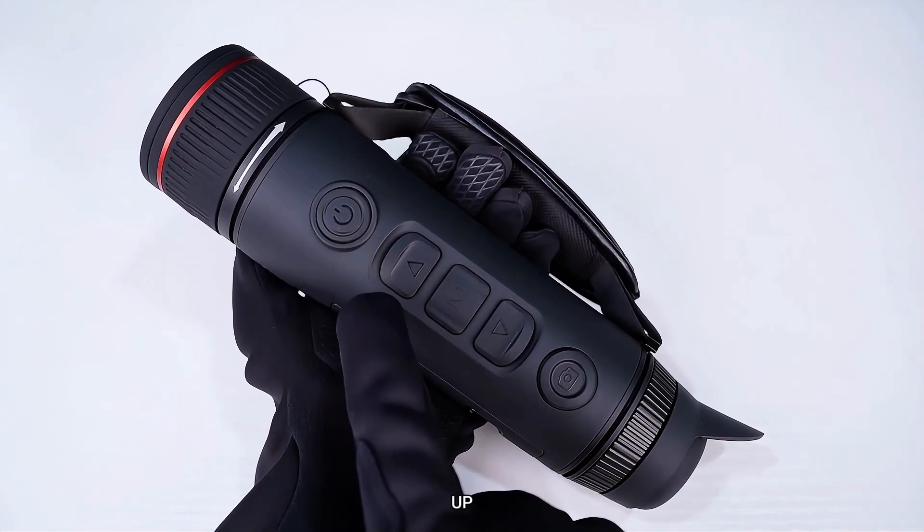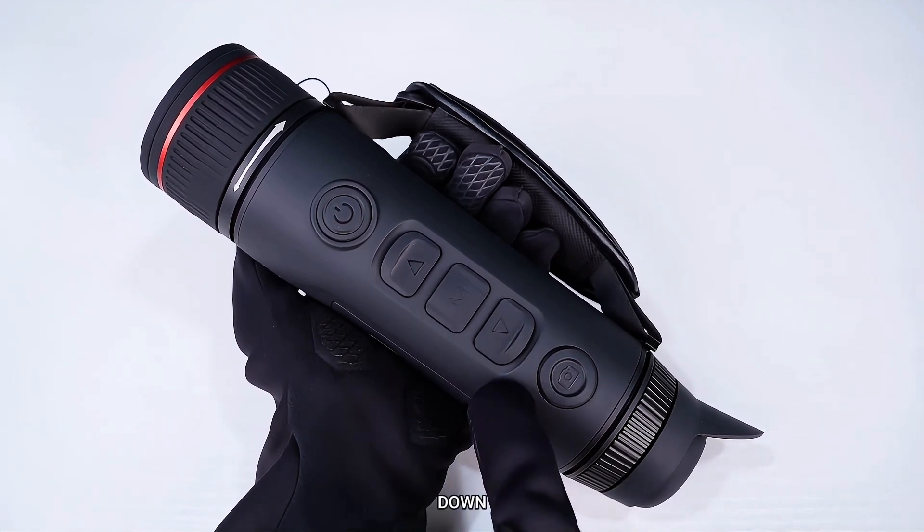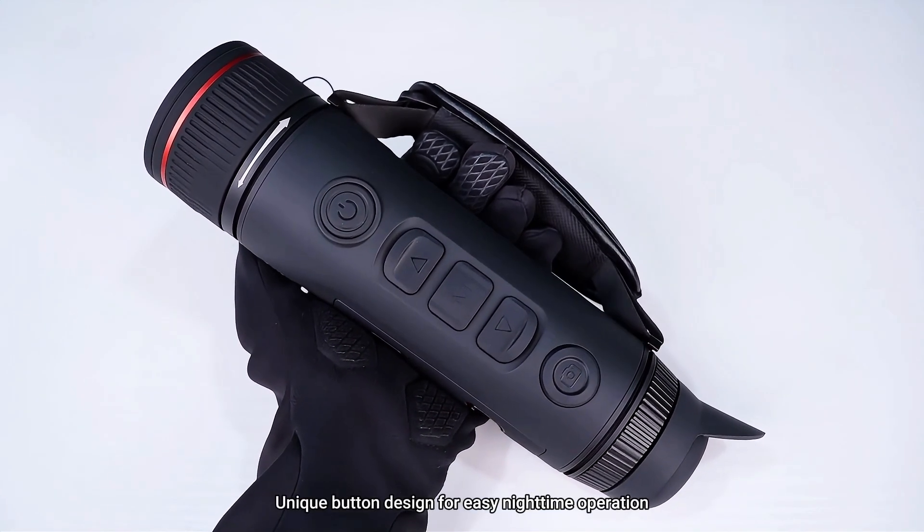Power. Up. Menu. Down. Camera button. These are uniquely designed buttons for easy nighttime operation.